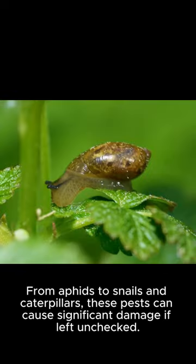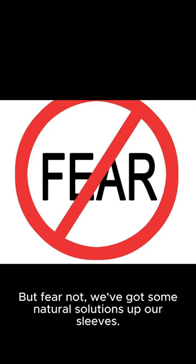From aphids to snails and caterpillars, these pests can cause significant damage if left unchecked. But fear not, we've got some natural solutions up our sleeves.